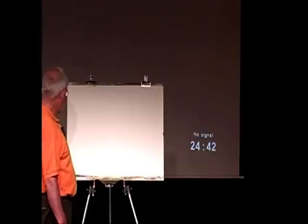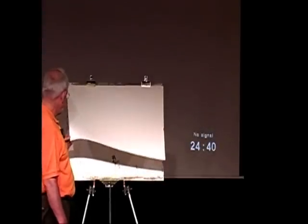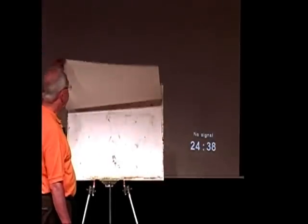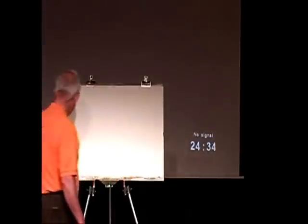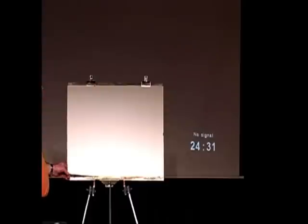Now for the technically minded, this is Arches paper — 140 pound, like a middle grade paper, on surface. And it's made of cotton which has been primed.